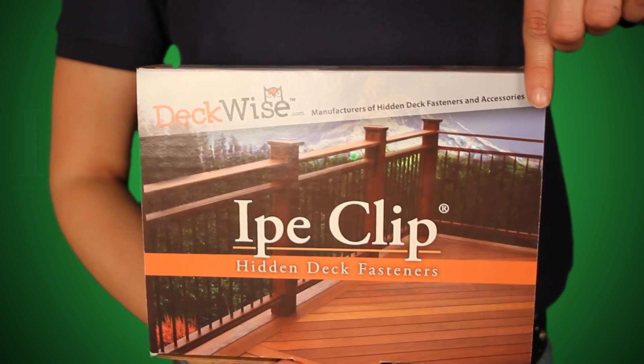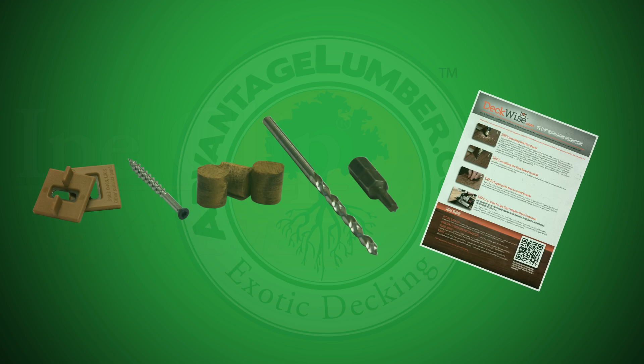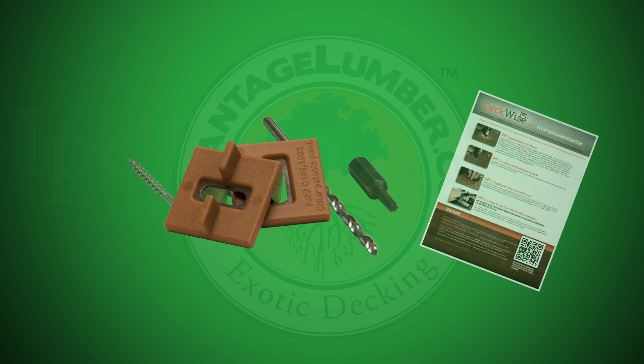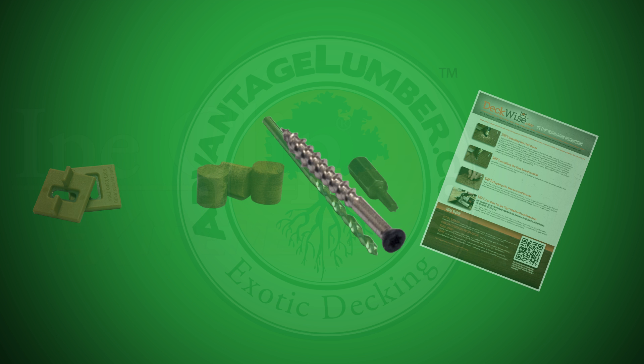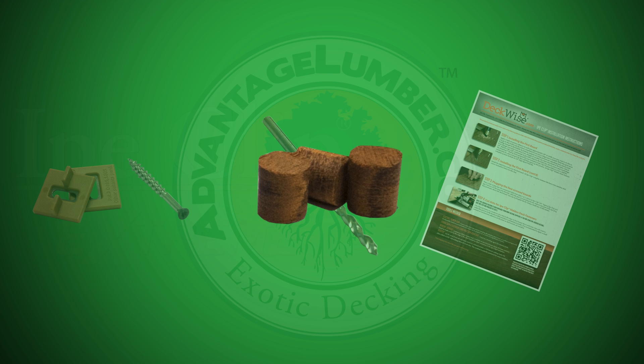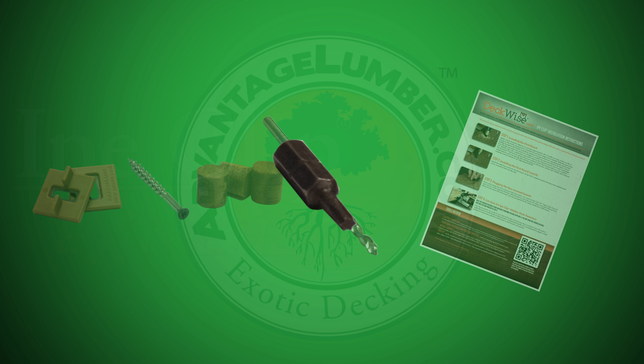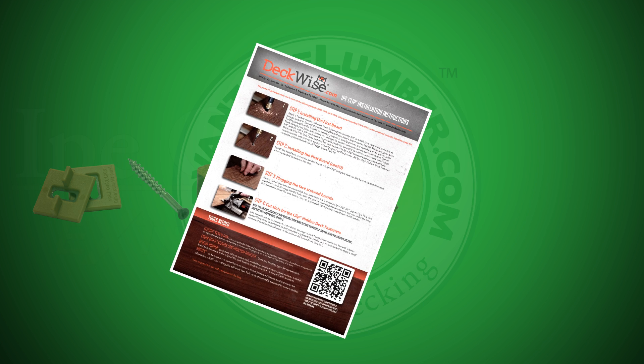Each Xtreme Ipe Clip Complete Kit includes 175 Ipe Clip Xtreme Hidden Deck Fasteners, 190 Stainless Steel T10 Star Drive Screws, 12 3/8th-of-an-inch tapered Ipe Plugs, one 1/8th-of-an-inch high-speed drill bit, a screw gun driver bit, and a handy how-to manual.